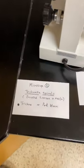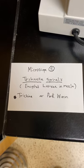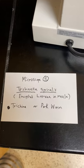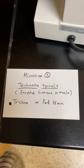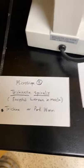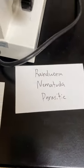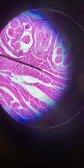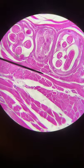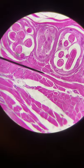Microscope five: this is the trichina, or the pork worm. This slide has muscle tissue — these form encapsulated cysts with a larva inside the muscle tissue of animals. It's a roundworm, Nematoda, and parasitic. You can see those circles — that's the larva inside the encapsulated cysts.